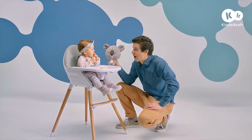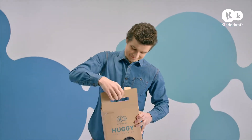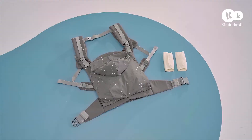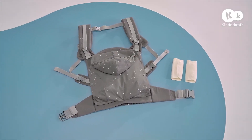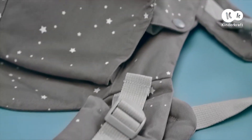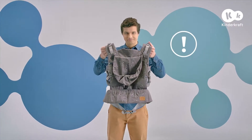Meet the parent's and child's best friend, the Huggy Baby Carrier. It's packed in a convenient box, ready to use. This baby carrier has many adjustment possibilities, so it can fit perfectly to your and your baby's shape. It can be carried on the chest or on the back.